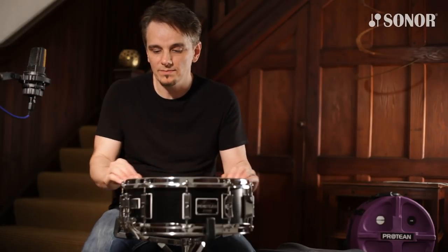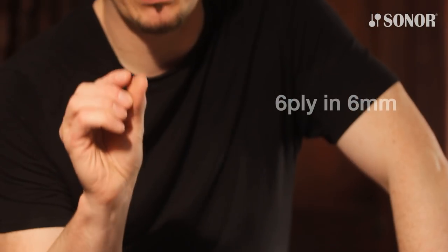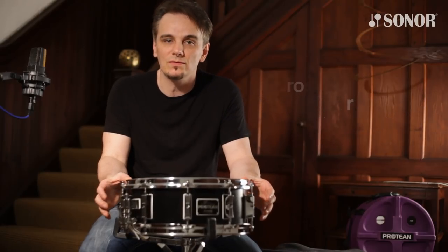Now both drums are made from hand-selected premium birch wood. They are 6mm and 6-ply, so it's quite a thin shell. And they're made with Sona's unique cross-laminated tension-free process.